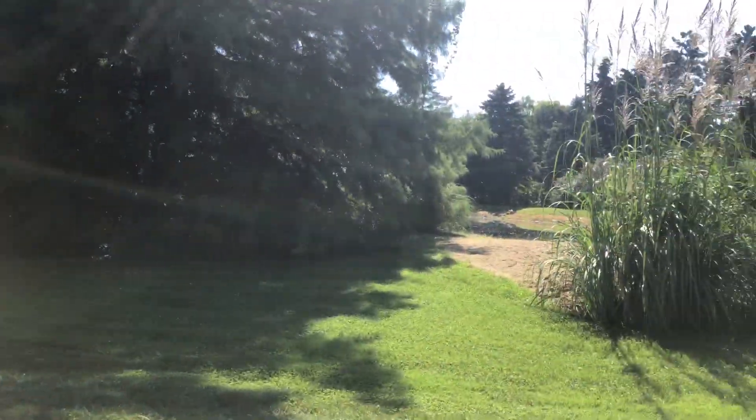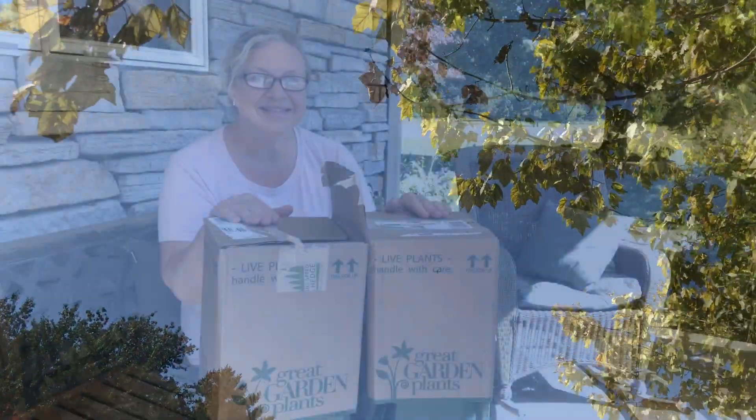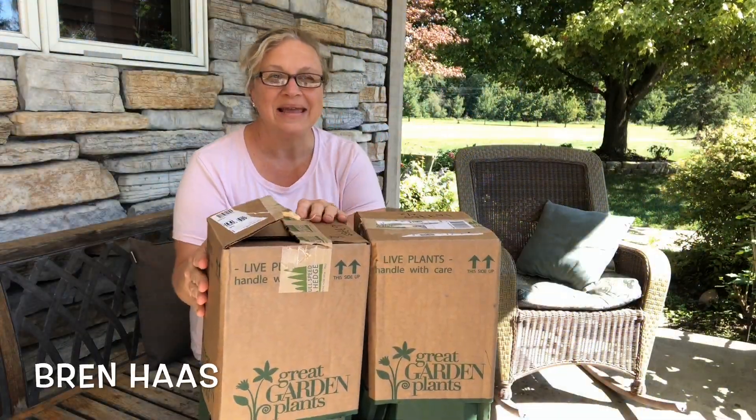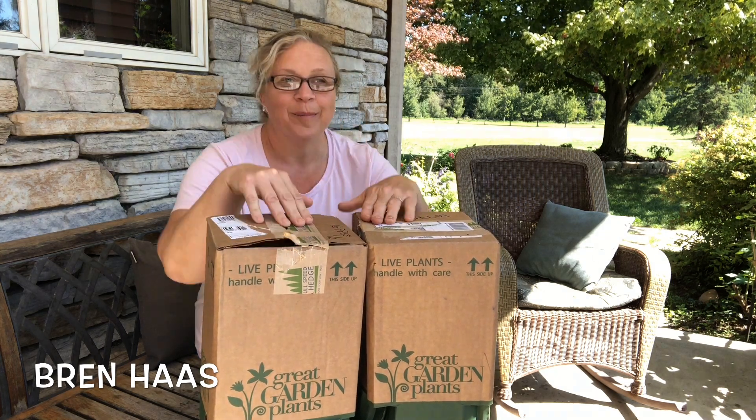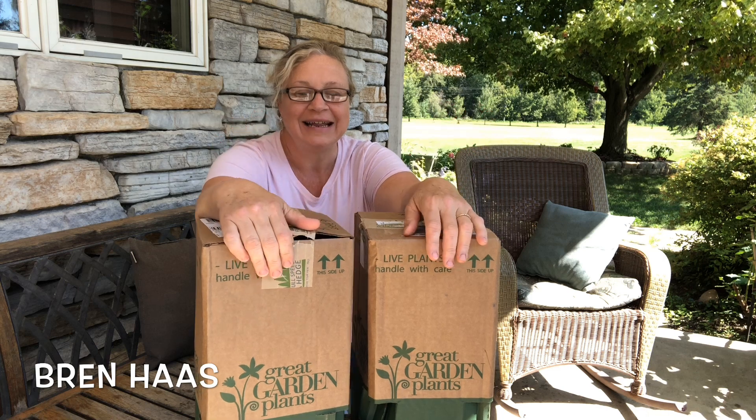It's a beautiful September day here in Northwest Ohio — great day to do an unboxing. Hey guys, it's me, Bren, and I'm hiding behind these two awesome boxes I just got in the mail.